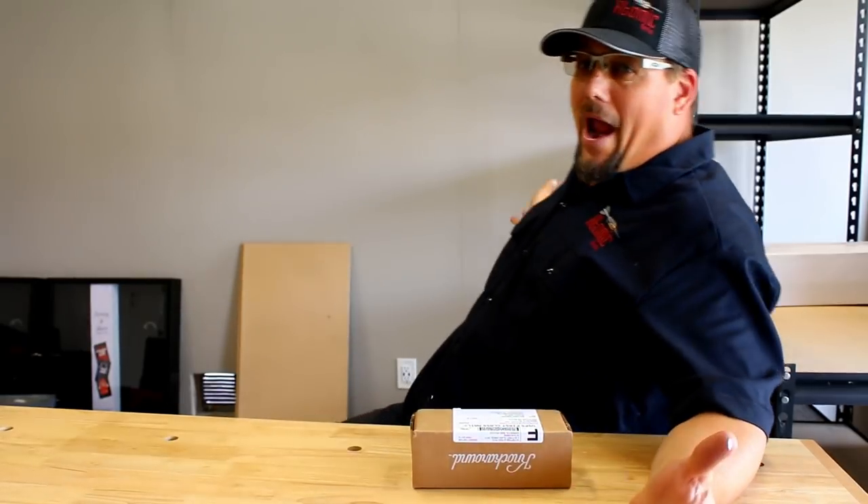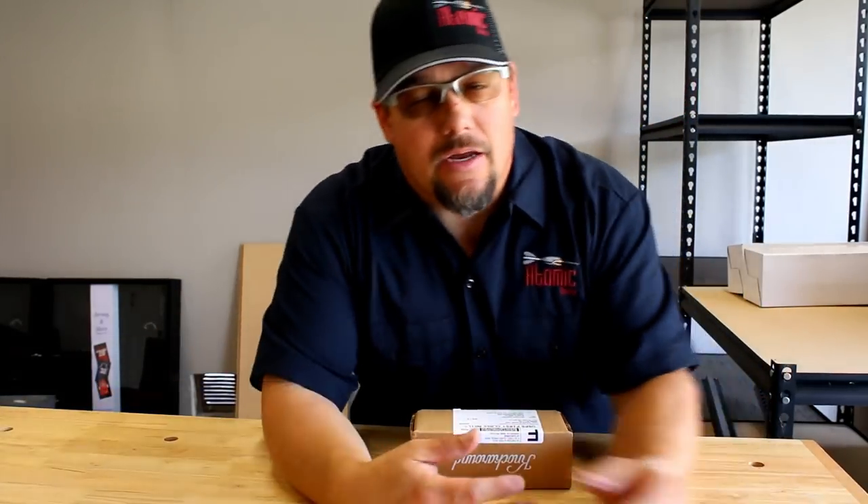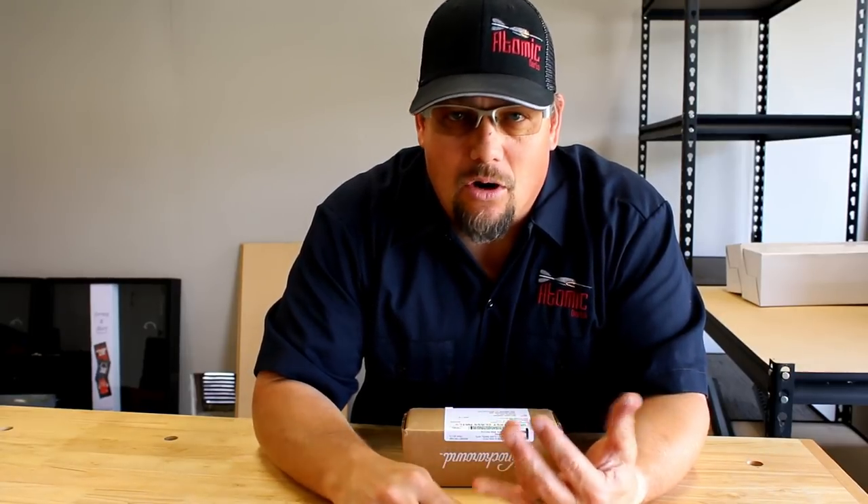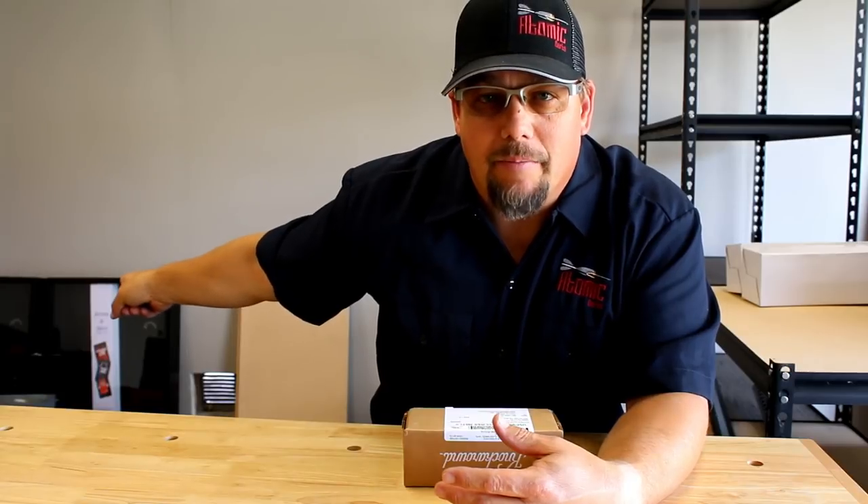But first off, take a look at the new studio slash office. As you can see behind me, nothing's been done yet — well, very little has been done yet. Got a nice new table, getting some other things in here. We'll be hanging stuff on the walls, get the Funko Pops back up, get my jerseys back up. I've got some new jerseys that need to be hung and put in their cases. You can see the one case behind me.